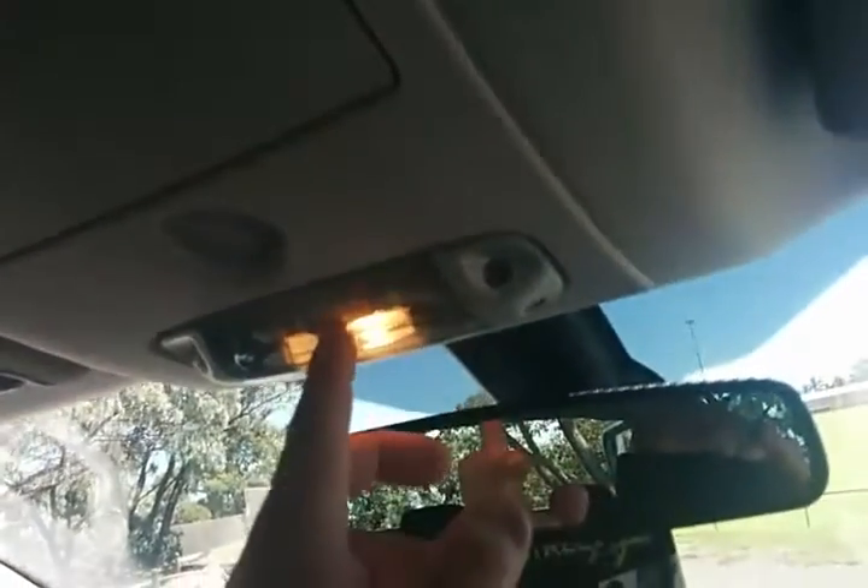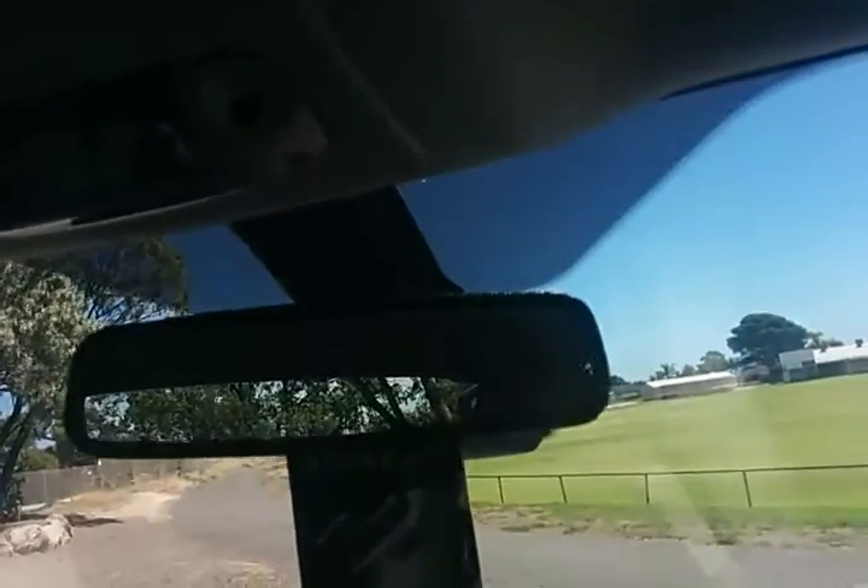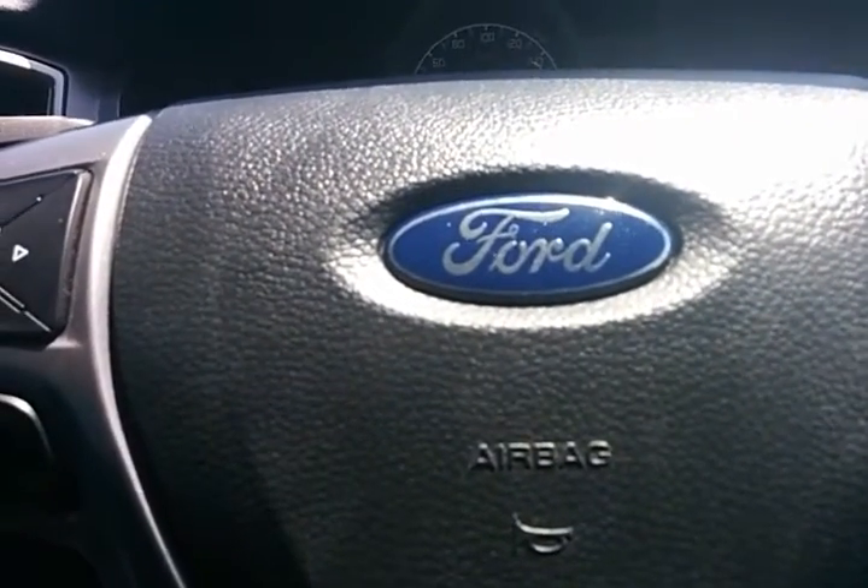You've got your sunglass holder at the top there, and then your interior lights with individual controls on the left and the right. The car is also fitted with a factory immobilizer and a factory alarm.